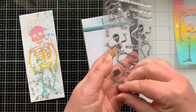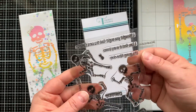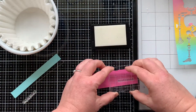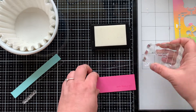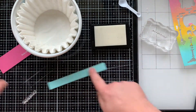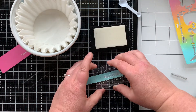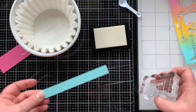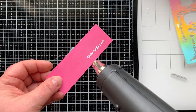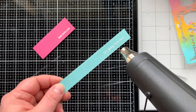Next I'm bringing in the Shake Your Bones stamp set — another new stamp set — and pulling out two sentiments that I'm going to stamp and emboss with white powder. The first one says 'Shake Rattle and Roll' and the second says 'It's Going Tibia Okay' — a little pun with the word tibia, isn't that cute! Both are embossed with white powder. Use a really light hand when stamping small sentiments to make embossing easier.